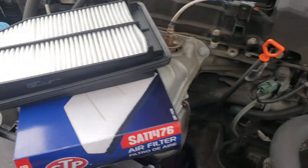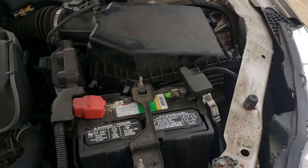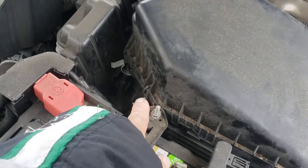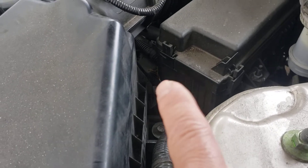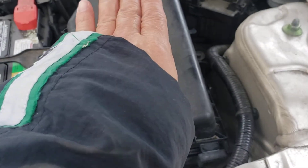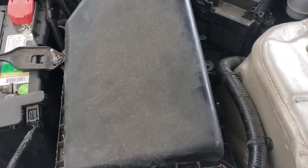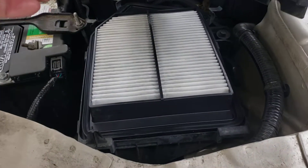It's a four-cylinder engine. The air filter is found in here — this filter housing has three clips: one, two, and three. After you take the three clips off, the whole top cover is going to slide towards the passenger side.